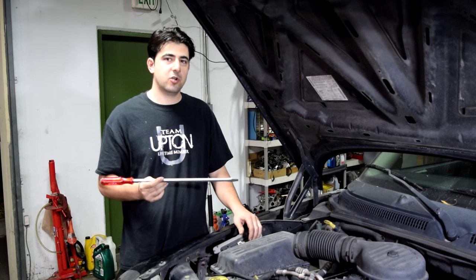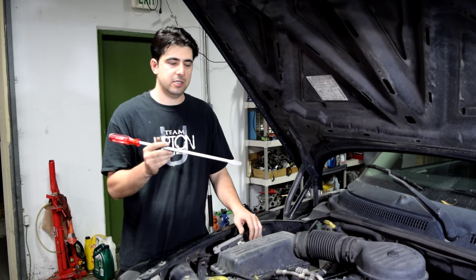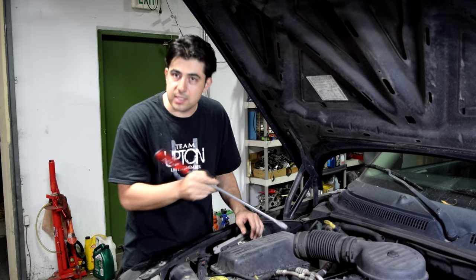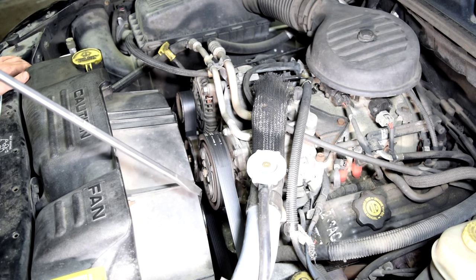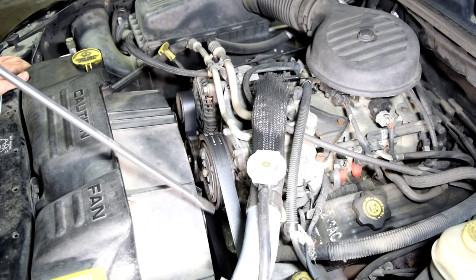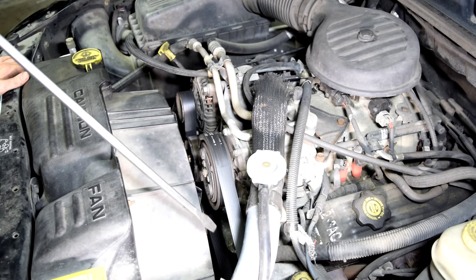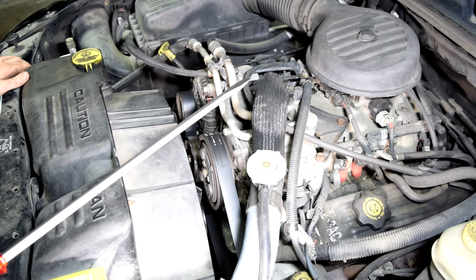Now if you don't want to buy a stethoscope, you can just use a long screwdriver in a similar fashion — put it on different components on the engine, then put your ear next to it and that's going to help you hear the noise. But this is a solid piece so you want to be a lot more careful, because if you hit any of these pulleys it could potentially knock it loose out of your hand and then it could do some damage to your engine or come flying at you. So be very careful if you decide to use a long screwdriver.